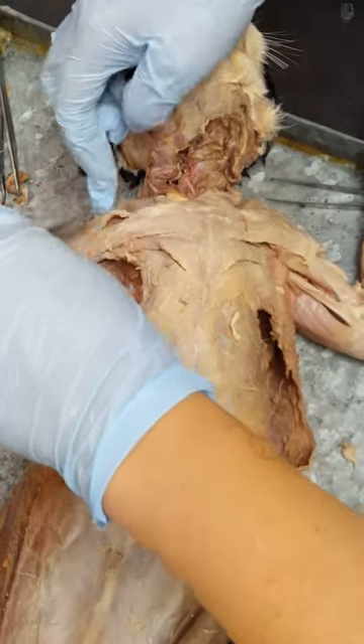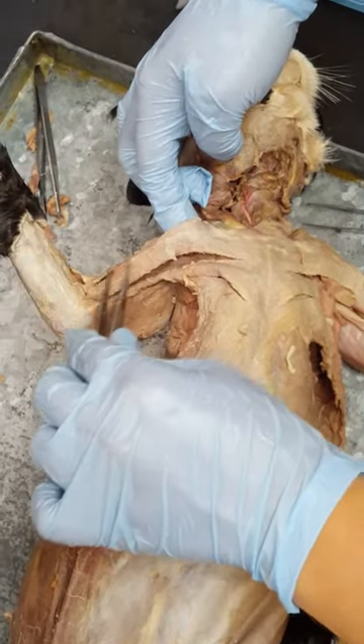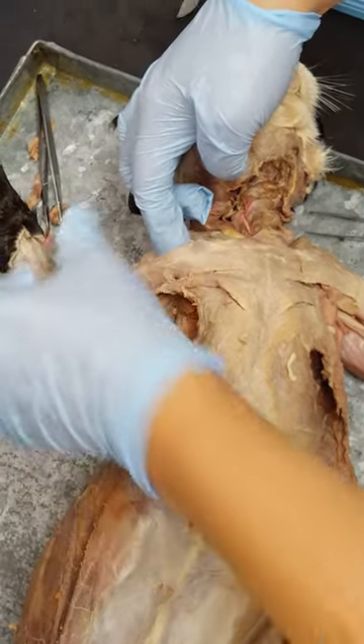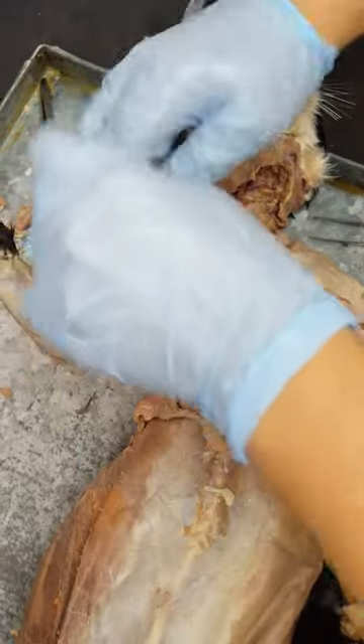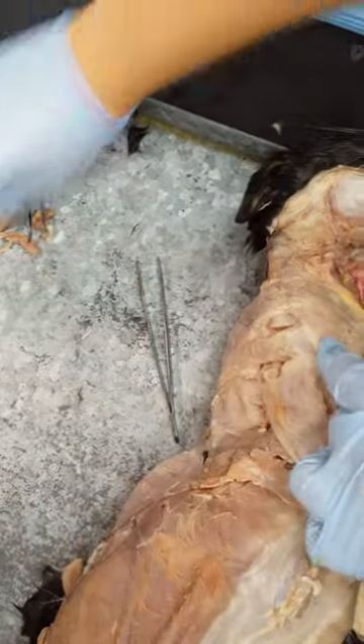Next, we have the pecto-antibrachialis, and it's this muscle right here. It connects all the way through the forearm, and then on top of that we have the clavobrachialis, which isn't cut.